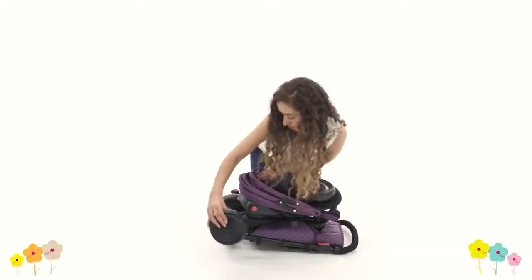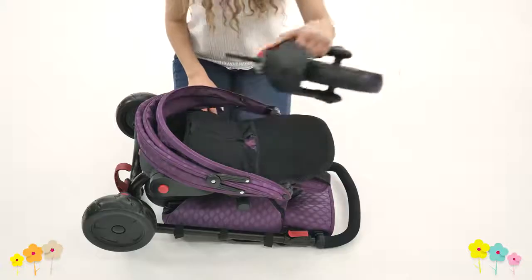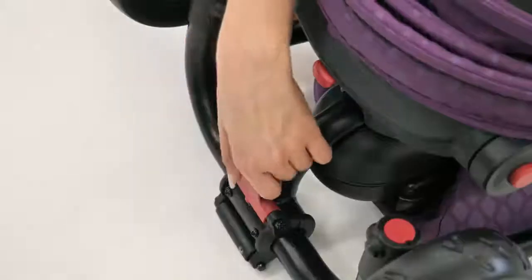After you remove the trike from its storage bag, you can see how quickly and easily it unfolds with just a few clicks.